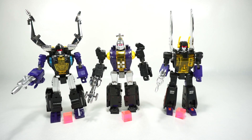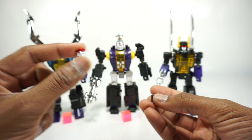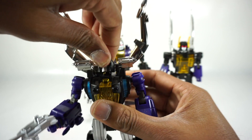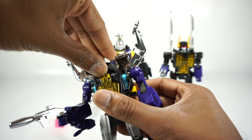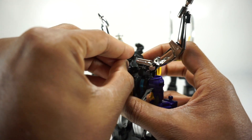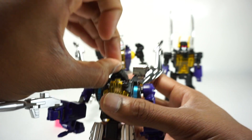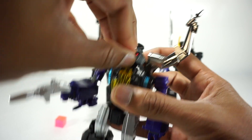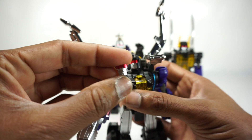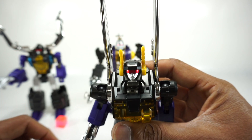You also get alternate faces. The skinnier one is for Claymore and the wider one is for Kickbutt. It's pretty easy to change out — you just lift up the head and for Claymore you pull it off, as it's just on a little tab. Then you replace it with the alternate. It is a kind of exact fit, so you have to get it just right. There's the alternate smiling face.